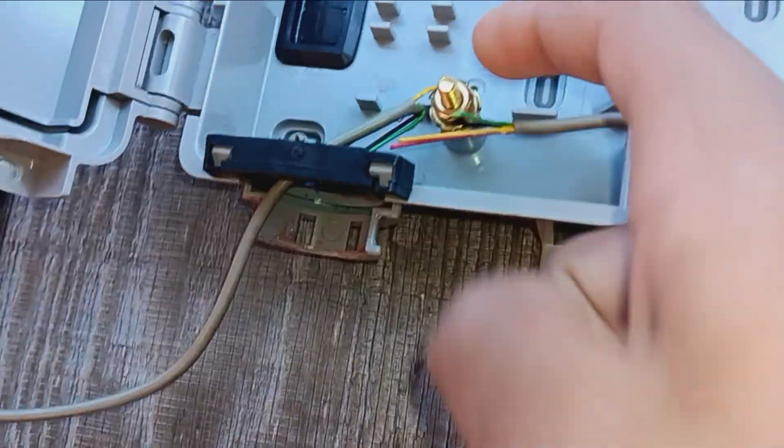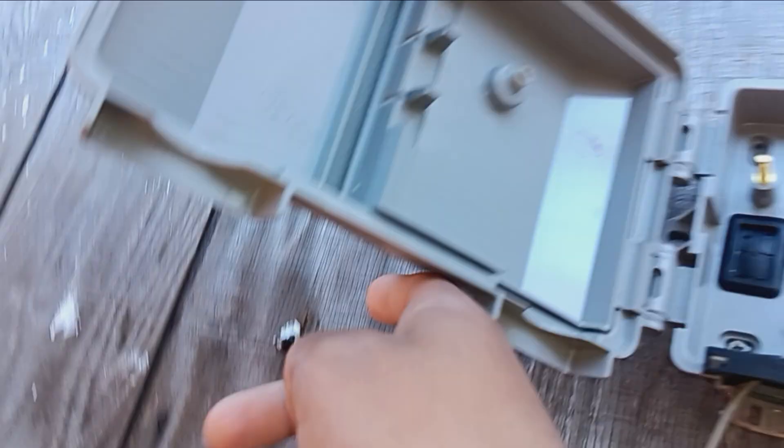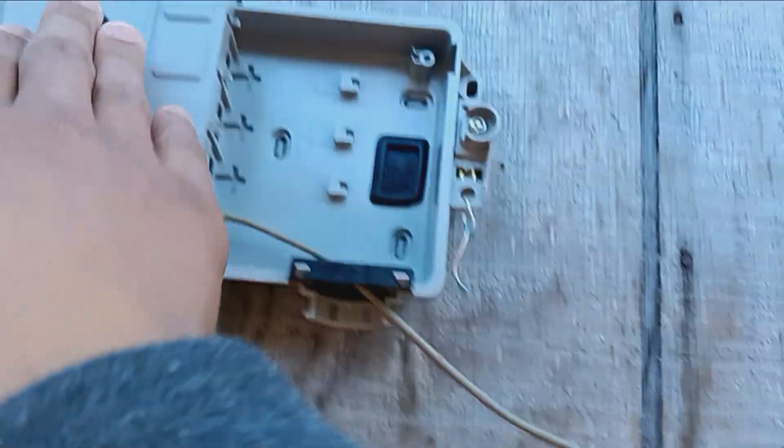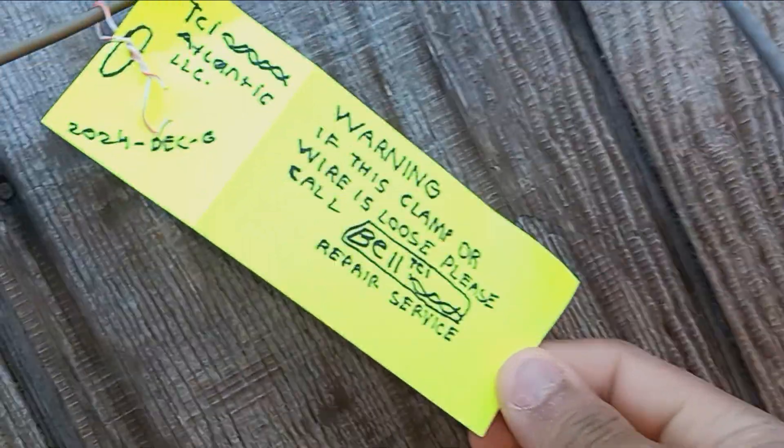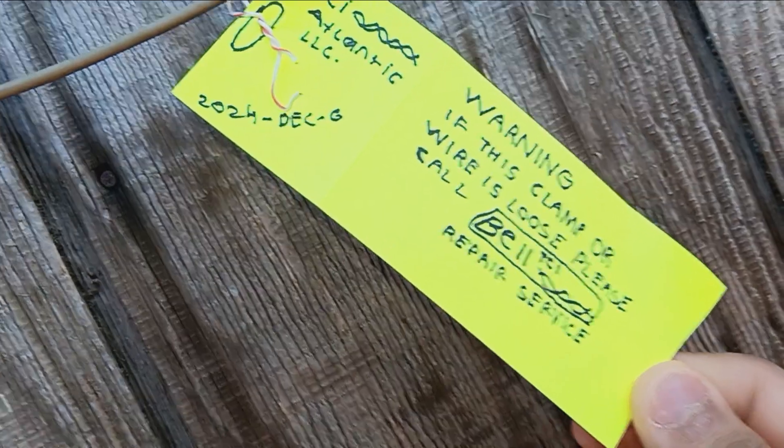This wire goes to this terminal and it connects to the brass terminal and goes in from here, from this box. And then this tag says warning: if this clamp or wire is used, call Bell TCI repair service. Not Bell Canada — because obviously there's a AT&T box and a Tyler Warner box and a dish thing, so come on.